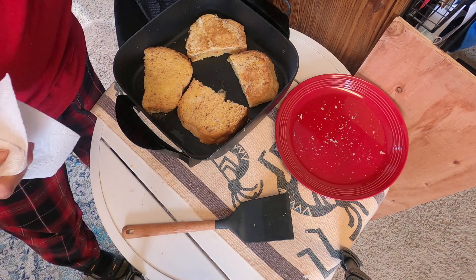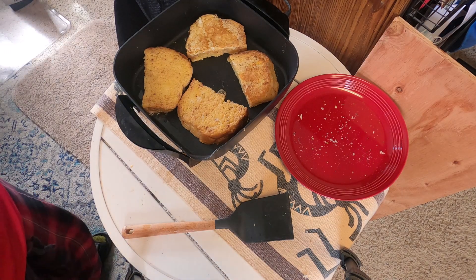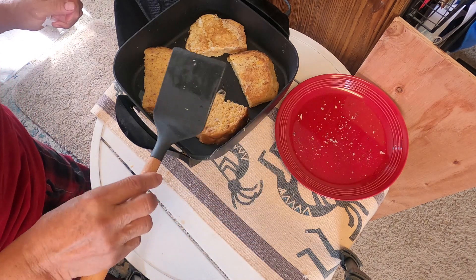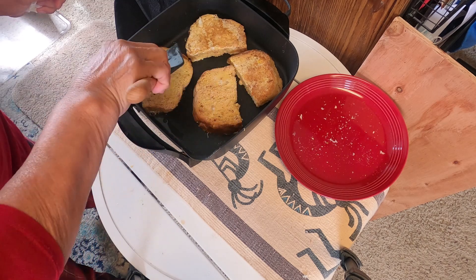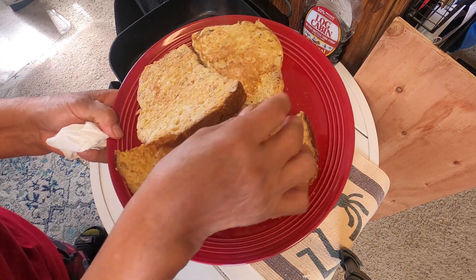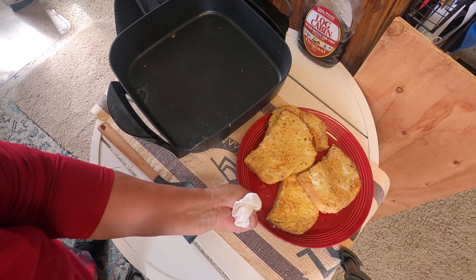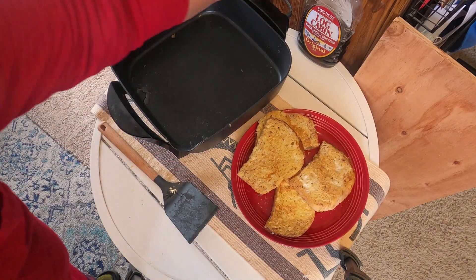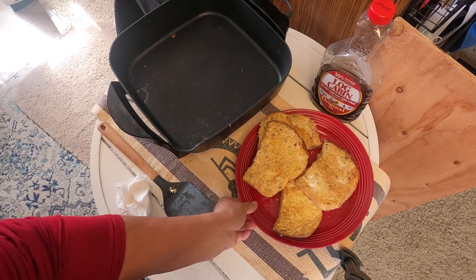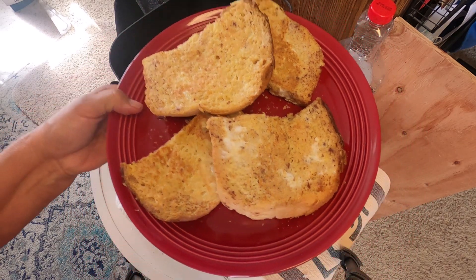You don't have to always have all kinds of bacon — you have your eggs here with your bread. Now we will eat this with our syrup. I love Log Cabin. Look at this, isn't that beautiful? You can butter it, and now we're going to butter it and enjoy how lovely that is with Grandma's favorite Log Cabin syrup. This is just simple — it's Jemez Pueblo bread made into French toast.